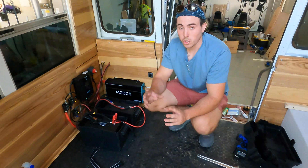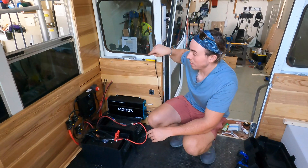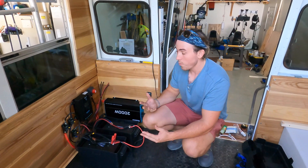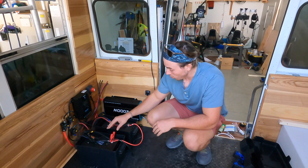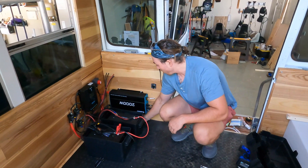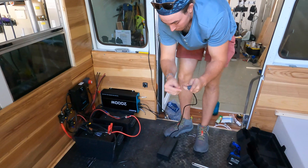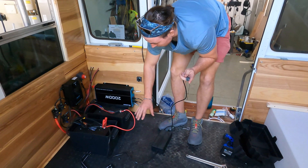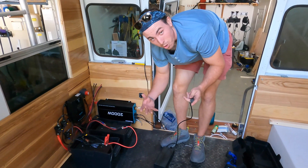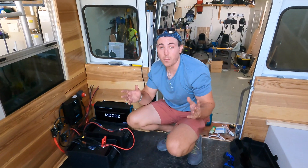We have three ways to get power. First, our solar coming in as the main source. Second, our RV outlet on the outside, where we can plug in an RV outlet, a regular outlet, or a generator. Third, through our Renogy battery charger, which is set up here — the red light is on while charging, and it turns green when fully charged. This charger is just for emergencies, but if we need it, it's tucked away and super easy to use.